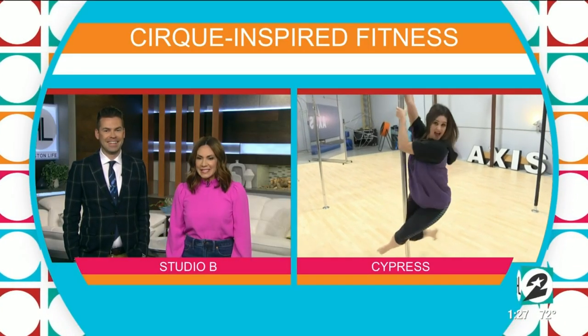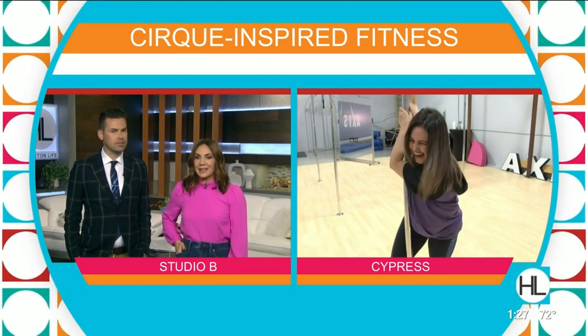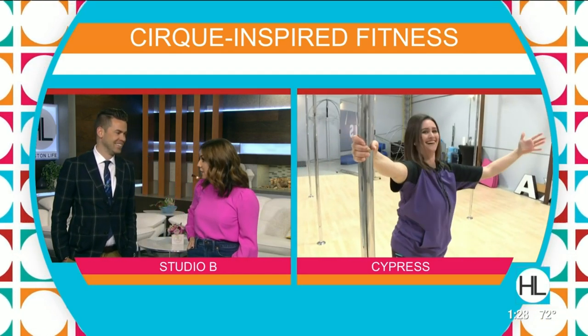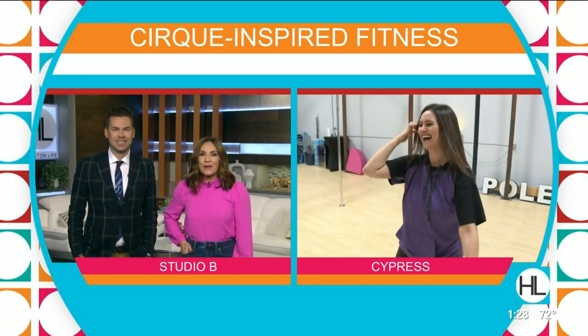It really is just like Hustlers — the sequel! Watch out JLo, she's coming for you! It's a great workout, it's super fun, but it is very difficult. Give it a try! For more information on how you can explore the Cirque-style fitness classes at Access Aerial Arts, just log on to HoustonLife.tv.